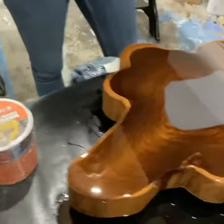Wow, that looks so good. There is no lint anywhere — a perfect finish.